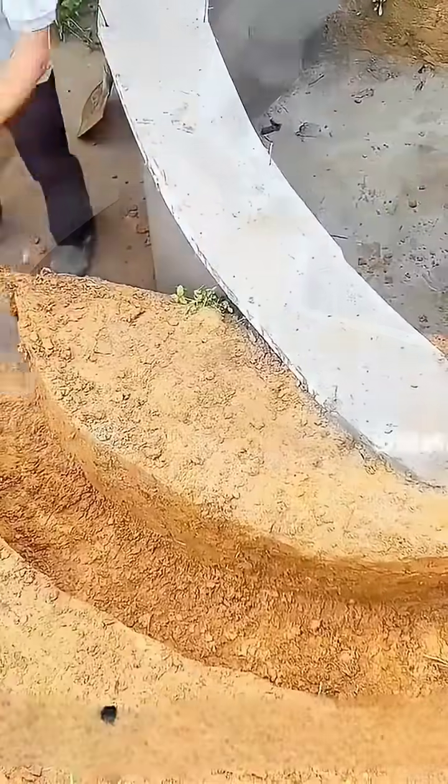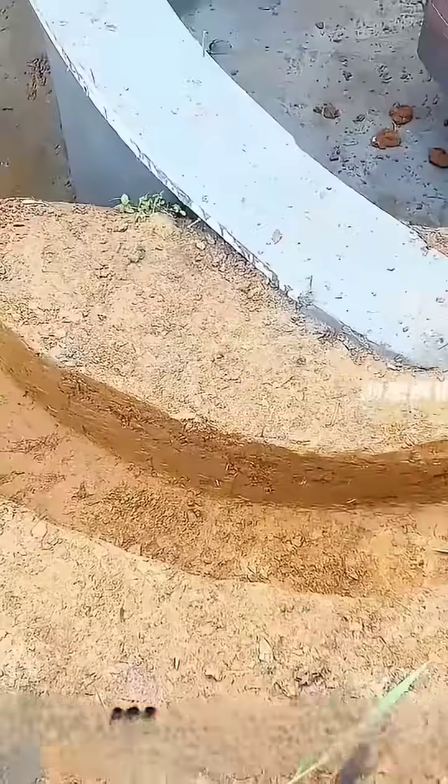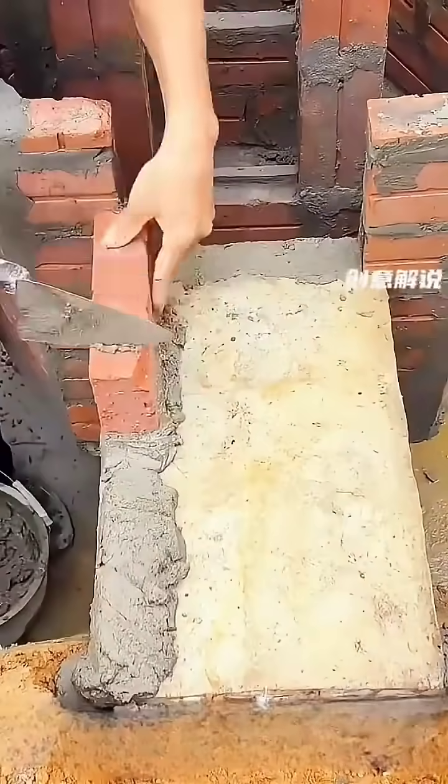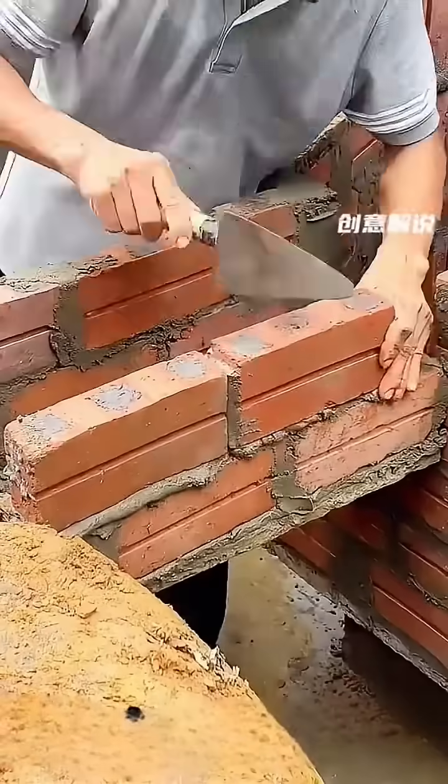Subsequently, two elegantly curved grooves are carved on the muddy surfaces on both sides, allowing them to seamlessly connect with the square frame constructed downstream. A sturdy cement slab is positioned between them, and red bricks are constructed on top to form an interconnecting channel.